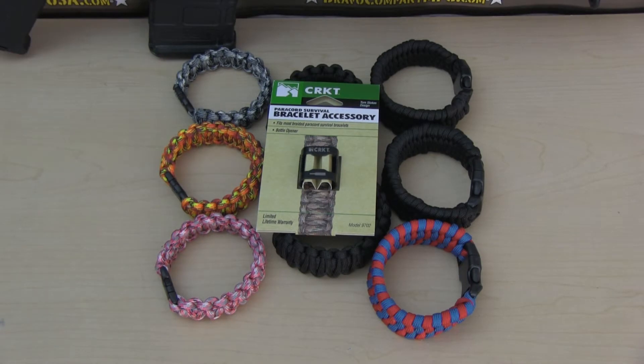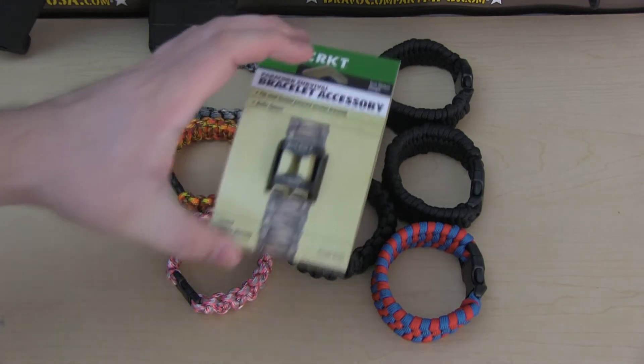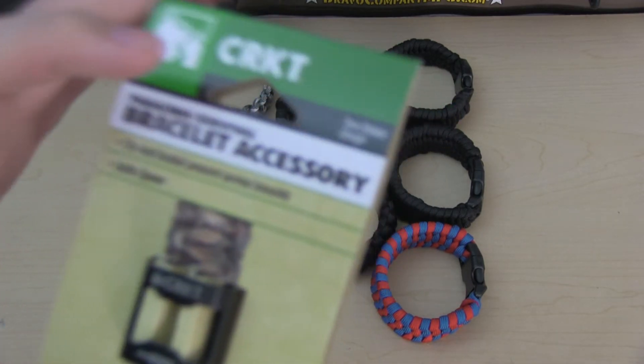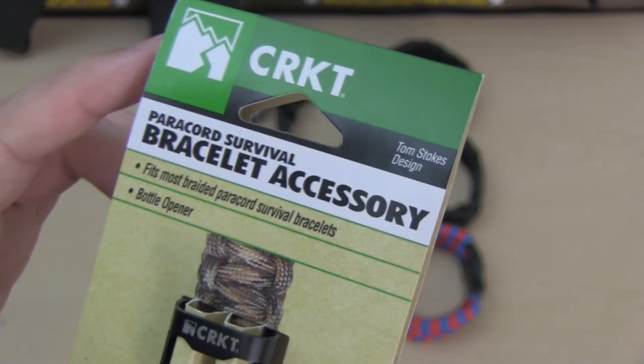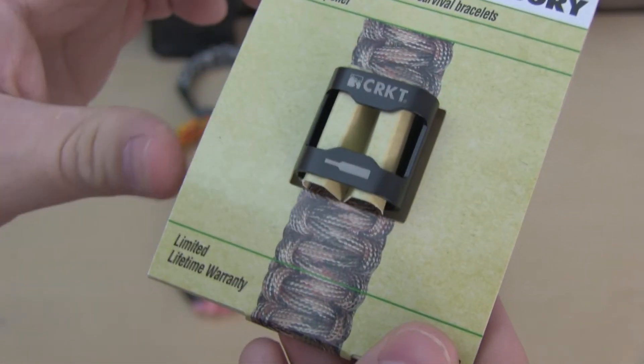Hello everyone, today we're going to do a review on the CRKT Paracord Survival Bracelet Accessory. It's a pretty cool accessory designed by Tom Stokes. It also has a lifetime warranty.